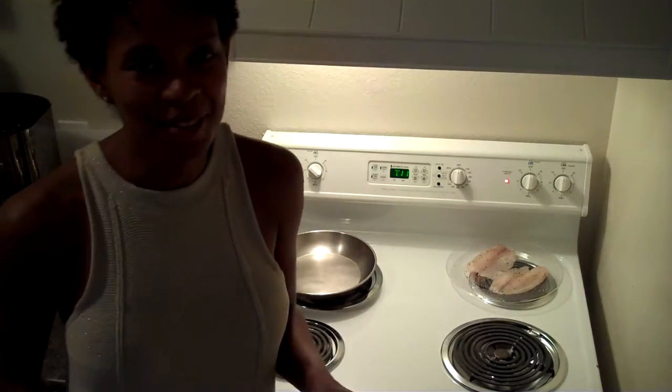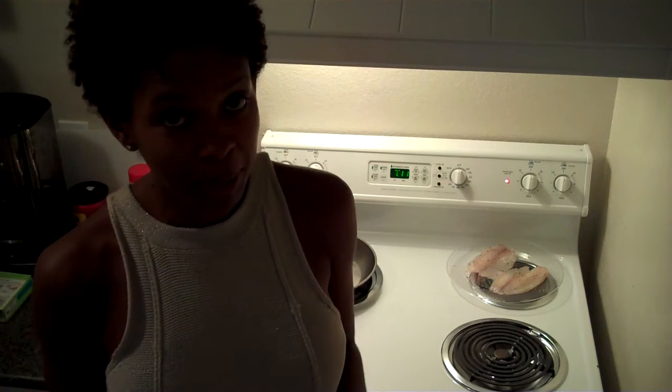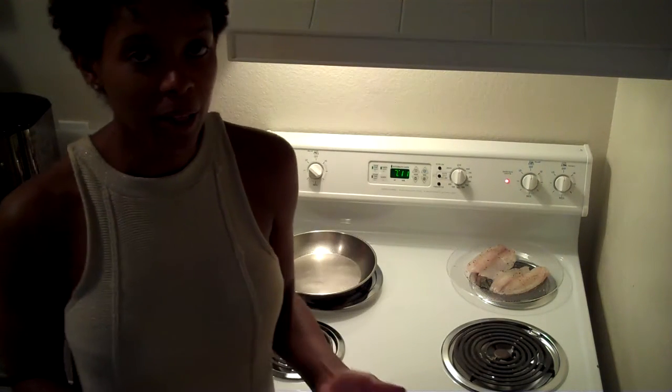Hey, welcome back to Get and Stay Fit, your blog for losing weight, keeping it off, getting fit, and feeling amazing. I'm in my new apartment in Dallas today, and I'm about to make a meal, so why don't I film it and show you guys a very quick, simple, easy option for a healthy dinner.